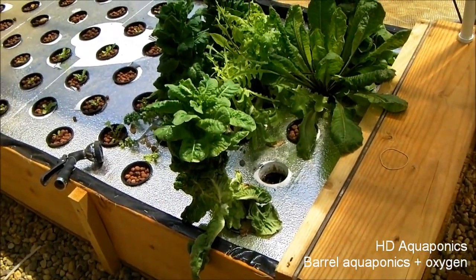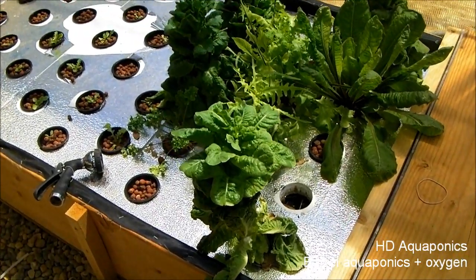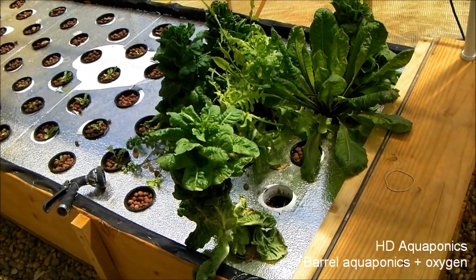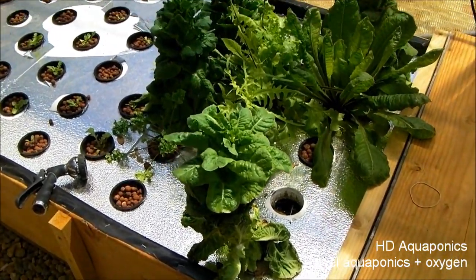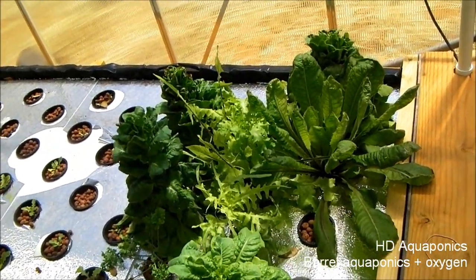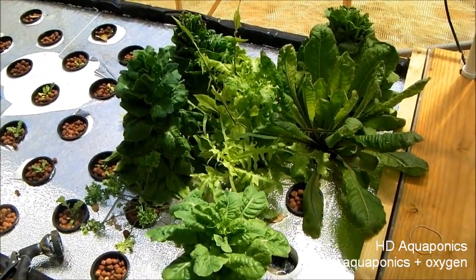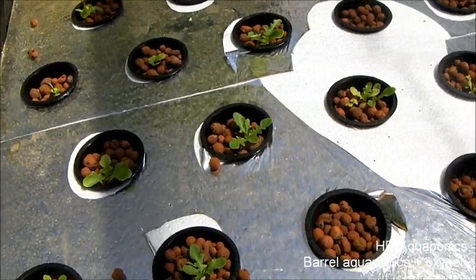We've just been munching away on lettuce. It's so hot in this greenhouse that the lettuce really wants to bolt. I'm going to have to find some lettuce that is a little more tolerant to the heat. We're also going to go ahead and add a shade cloth here really soon.